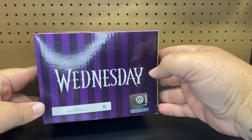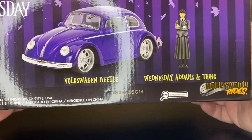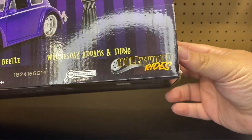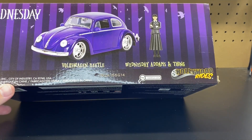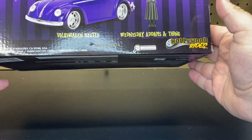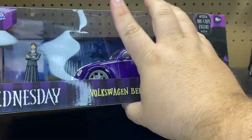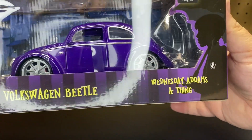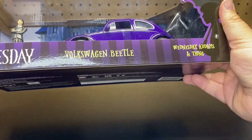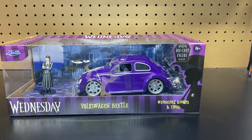We do have the Wednesday branding on the side, and then again on the back we have a picture of the car and the figure. This is put out by Jada Toys, part of the Hollywood Rides series, at a scale of 1:24. This one is new here for this year, and it does have like the house in the background on the packaging, which looks awesome. So let's go ahead and get this thing unboxed and take a closer look at it.